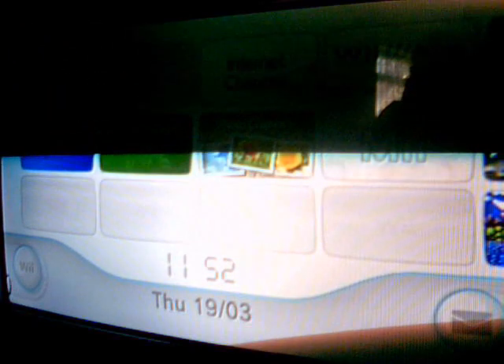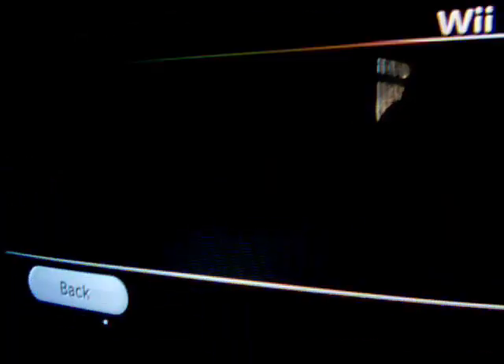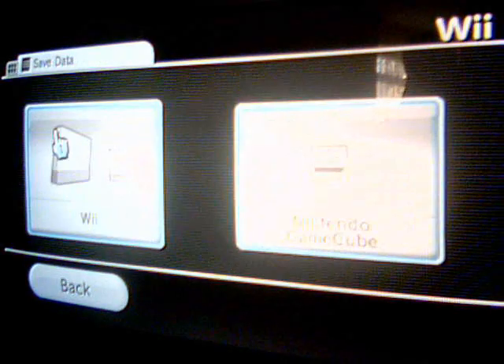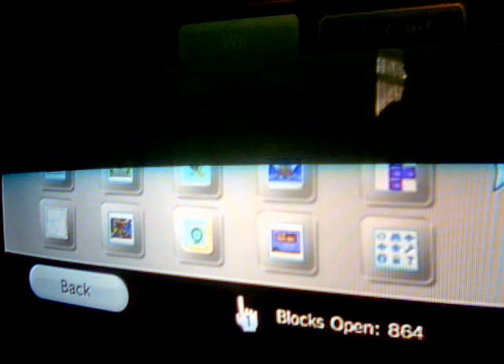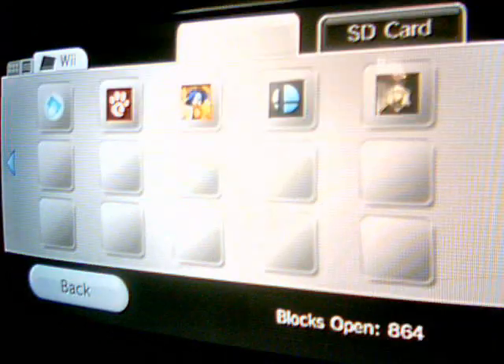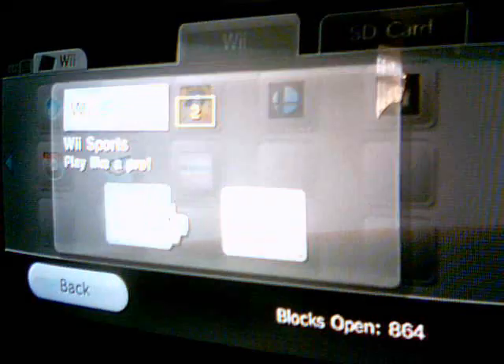Go to Wii Options, Data Management, just keep it in the left one. Now, you have to look if you have any of these other saves. If you want to keep them, simply click on them like this and just click copy.